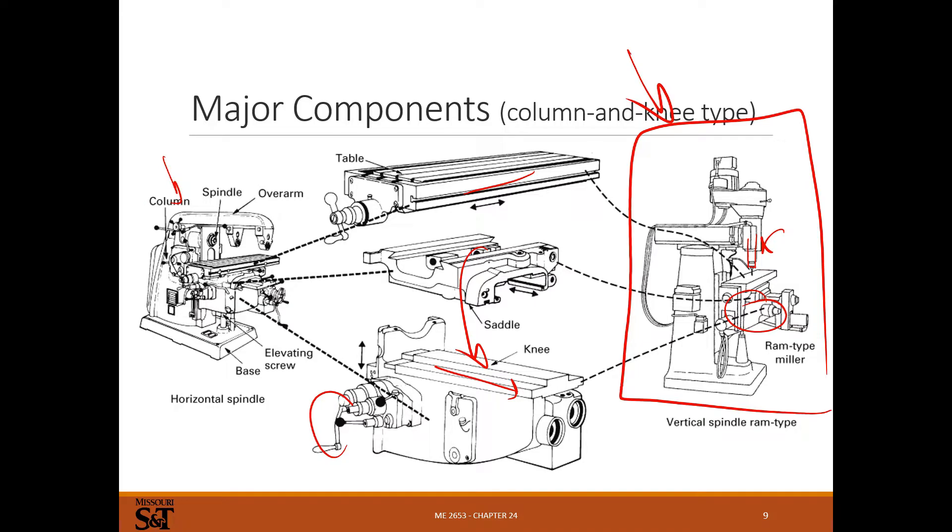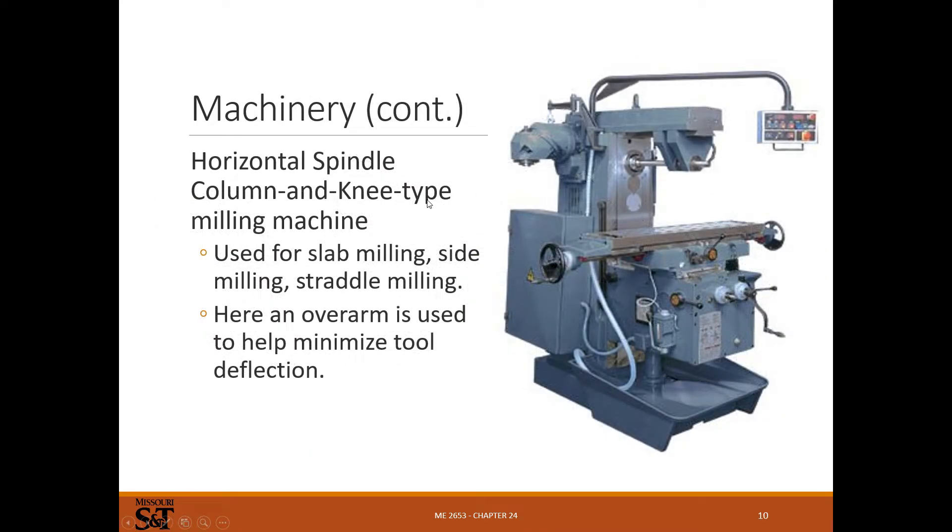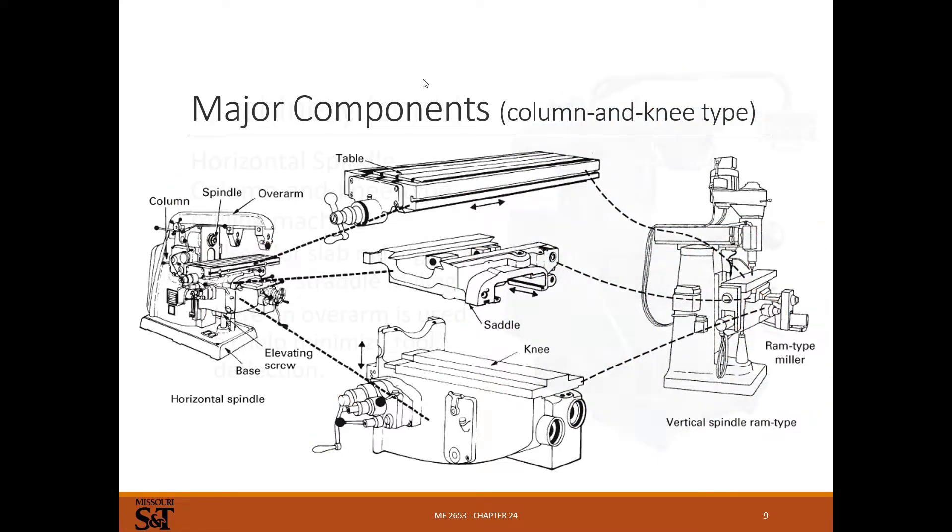A knee and column horizontal machine has the standard knee and column but the milling direction is horizontal. That's a lot more rare in modern shops than a vertical style. Horizontal machines — we've got one in the shop for this class, used for one of the clock operations. It's used for facing, slab milling, and straddle and side milling. A lot of what you'd do on a horizontal can be done more easily on a CNC machine or a vertical machine.